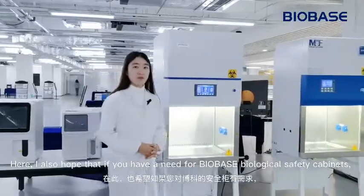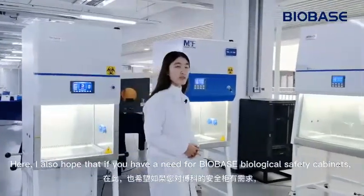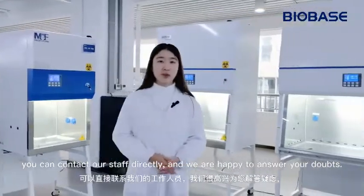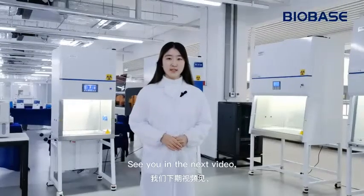Here, I also hope that if you have a need for Biobase biological safety cabinets, you can contact our staff directly, and we are happy to answer your questions. This video ends here. See you in the next video.